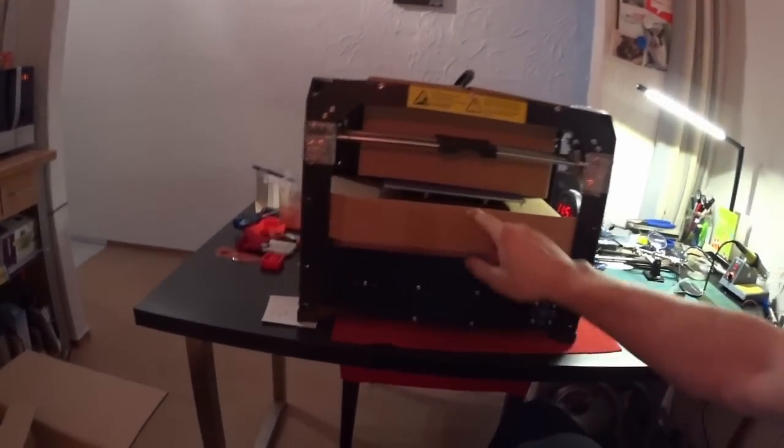Hi guys, today I want to talk to you about my CTC printer I just bought. It was very cheap on eBay, for about 450 euros, which should be around 550 dollars or so.